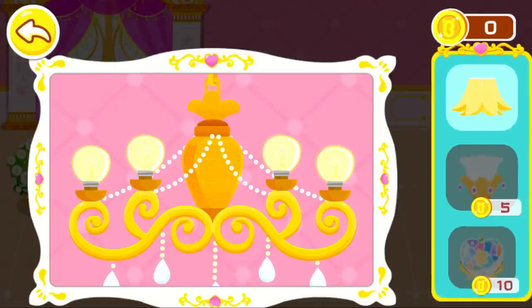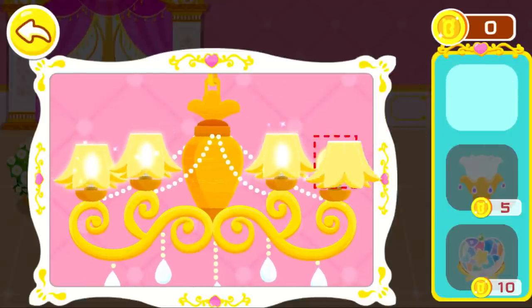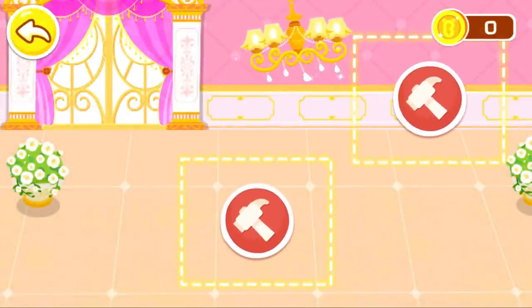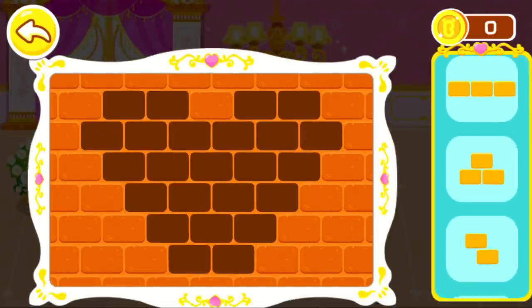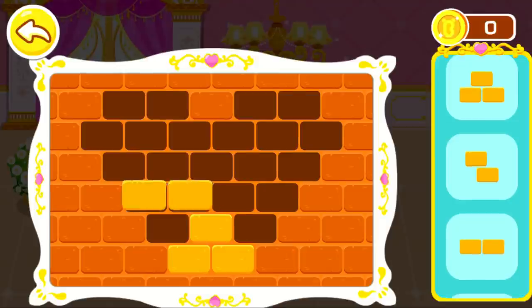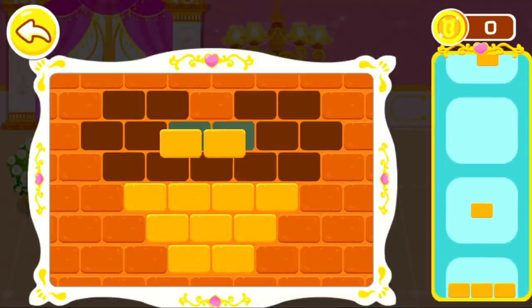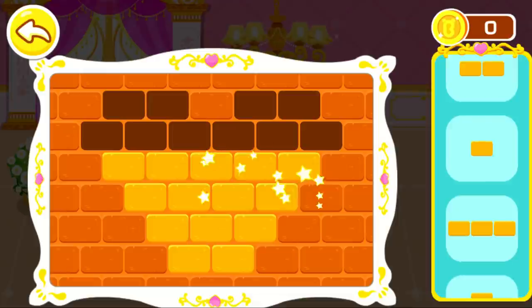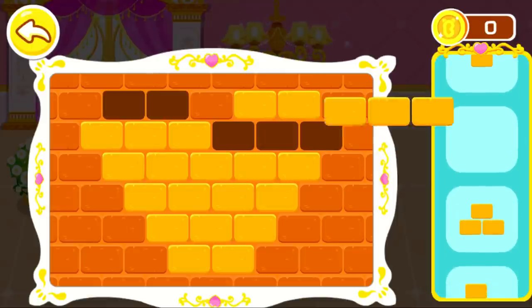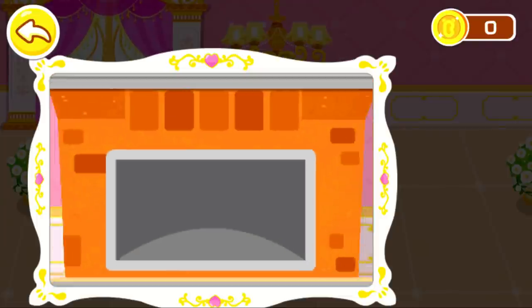Pick a lampshade you like. Awesome! Lay bricks on the fireplace. Go for step 1. Pick a lampshade you like.